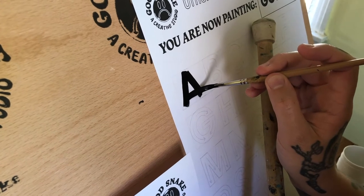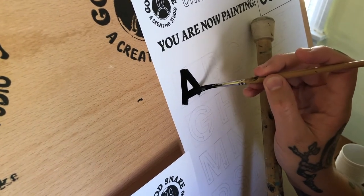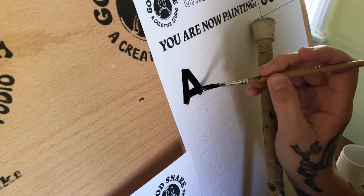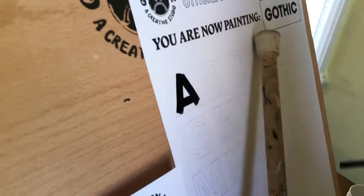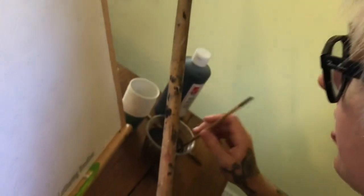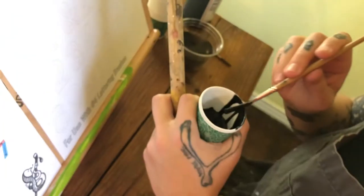For the complete center stroke, you want to pay attention to your negative space. If your brush is fighting you a little bit like mine is, just add a little bit more water — make sure your brush is nice and hydrated.